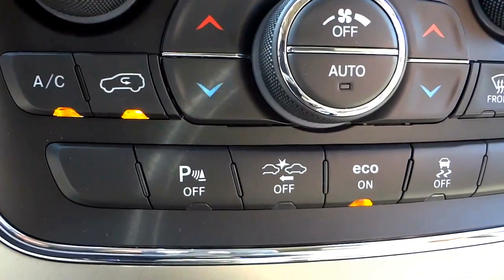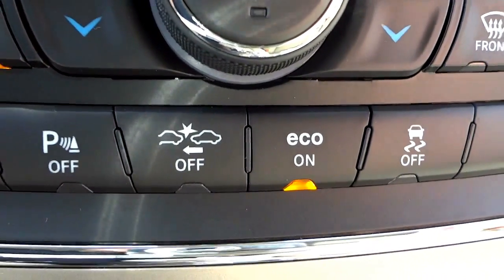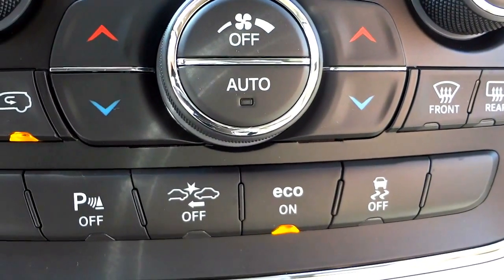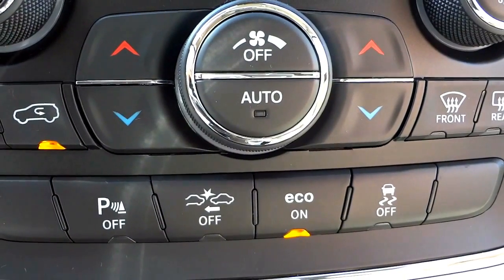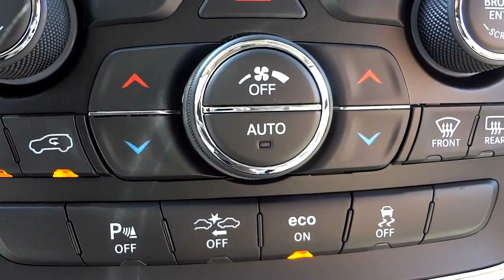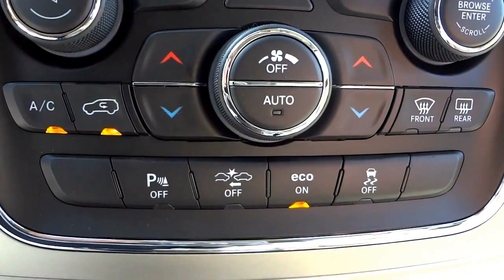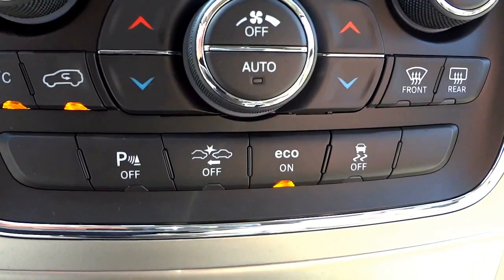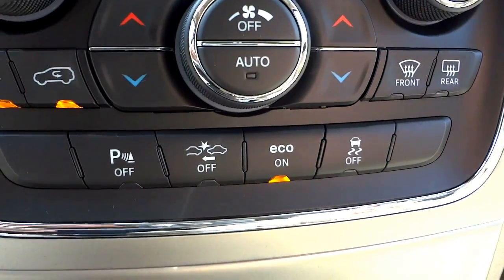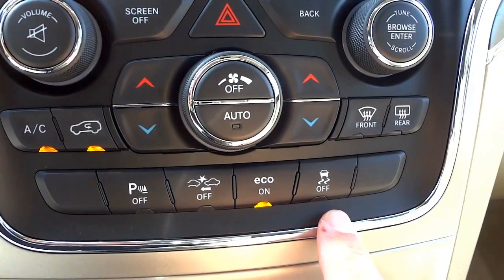Eco mode is on by default unless you turn it off. This vehicle has a V8 that will switch to running as a four-cylinder at normal cruising speeds to optimize fuel economy, cycling on and off depending on the power demand. That button is part of that cylinder deactivation system, and next to it is your traction control.